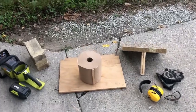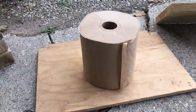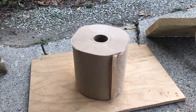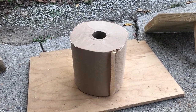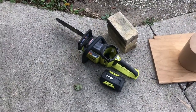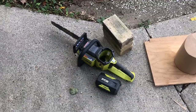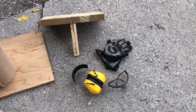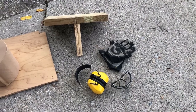Hi YouTube, this is a short tutorial on how to turn these rolls of brown paper towel quickly into a stack of sheets of paper towel. This is going to involve the use of an electric chainsaw. Please make sure if you are operating such tools that you have proper safety equipment with you.